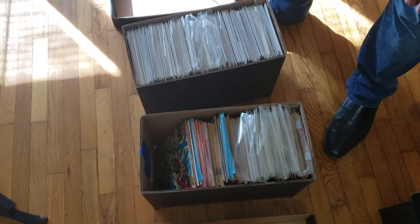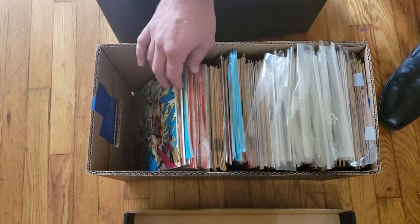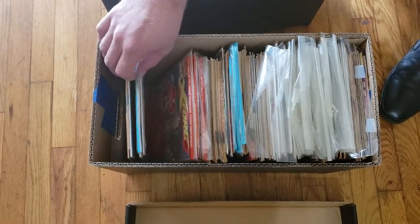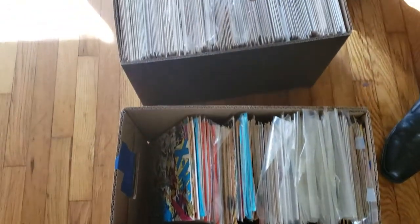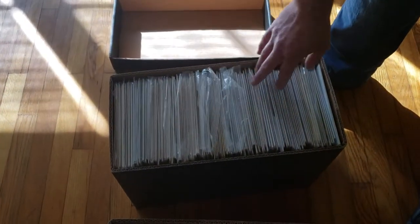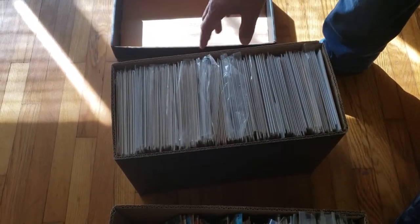We have two examples here. One has comics that are a mix of bagged and boarded and loose — this one is great for viewing what comics are inside but this is not what we're going to want to ship. What we want to ship is this box right here because it's nice and tight. There's a little bit of space on the edges and that's okay because we're going to fill that space up.